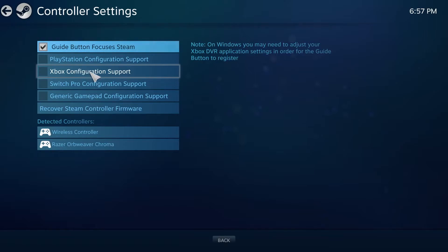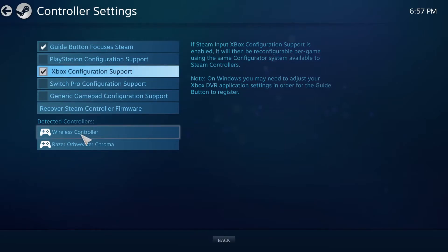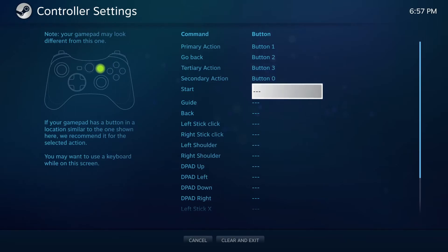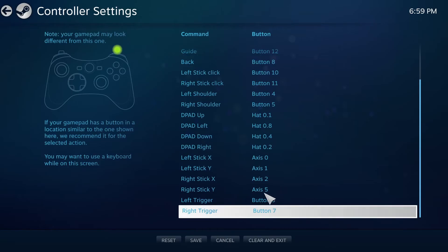Typically I choose the Xbox configuration, just because it's more compatible and I'm used to the Xbox layout. After that, under detected controllers, click on your controller and it'll immediately take you to the button mapping screen. This is where you'll bind or map your buttons to each action. The picture will guide you and tell you what button corresponds to each command — for example, primary action means A, so press A on the controller. Then just go down the line. Once you are done mapping all of the buttons, click save.